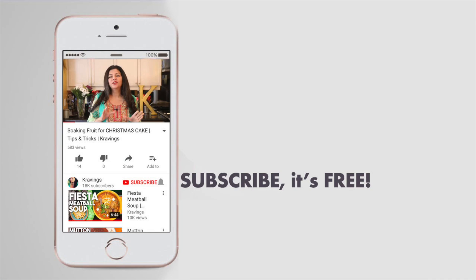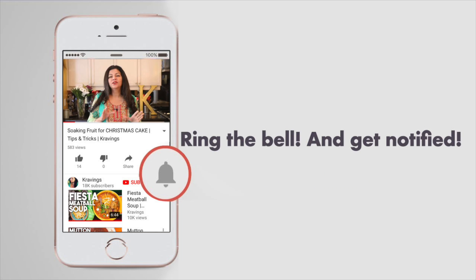Before I go any further in showing you how to do this, do make sure that you subscribe to my channel. I upload new videos every week, and ring the bell — that's YouTube's new bell icon that will notify you every time I upload a new video.